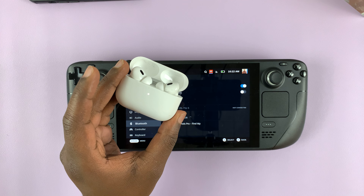Tap on the AirPods on the Steam Deck and they're going to connect. There you go, they're paired and connected. Now all you have to do is take the AirPods from their case, put them in your ear and use them for audio. It's as simple as that.